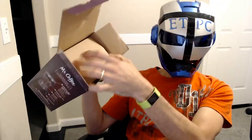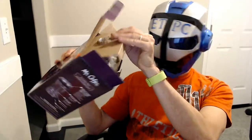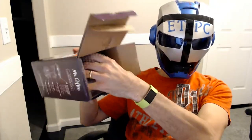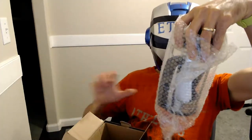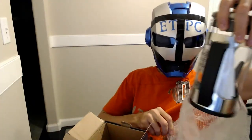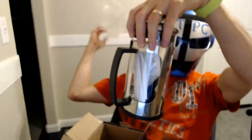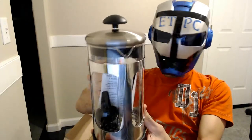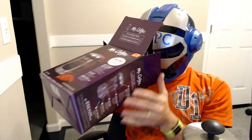So inside we have some cardboard, bubble wrap, and voila! It looks well constructed. Let me see if there's anything else in the box. No, just more cardboard.